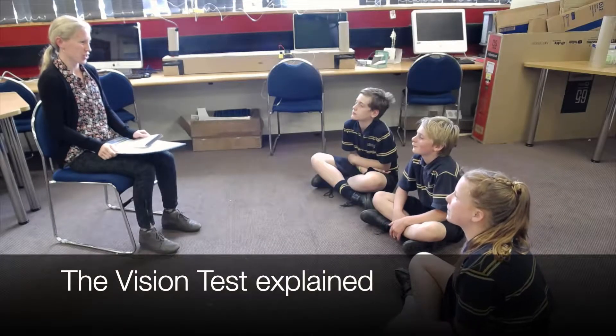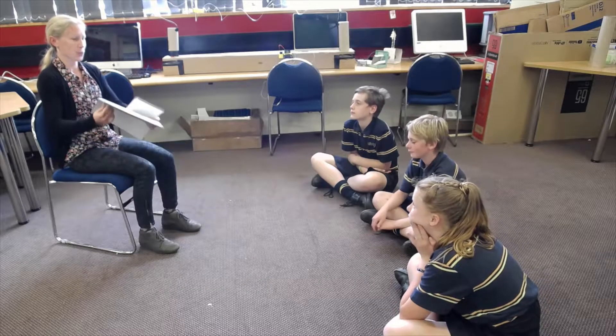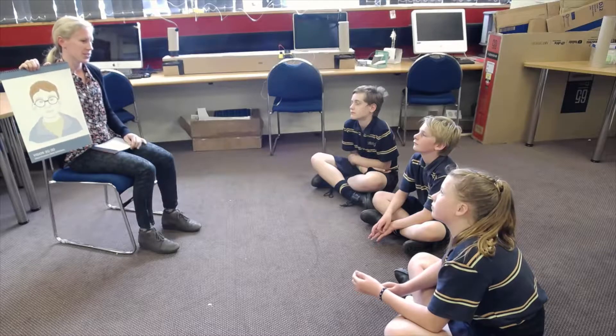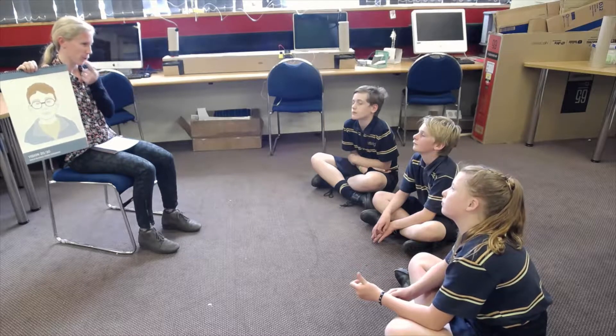This is a child-to-child vision screening toolkit where you're going to be able to test each other's eyesight. There are four different tests. There are two tests that measure high contrast vision out of both of your eyes, then there are two tests that measure low contrast vision — faded letters — of both your eyes.